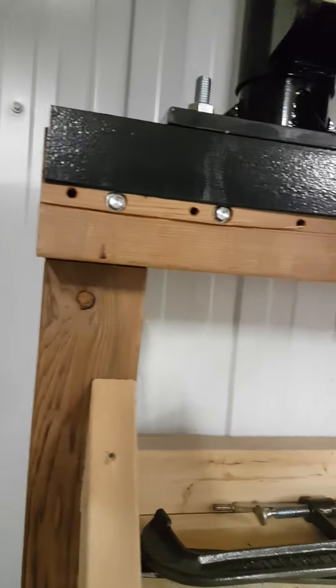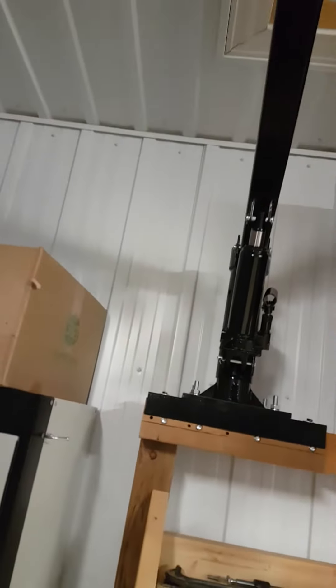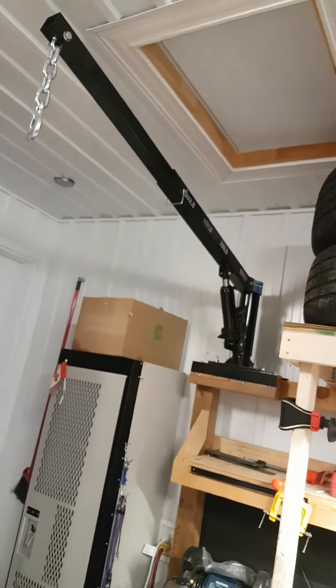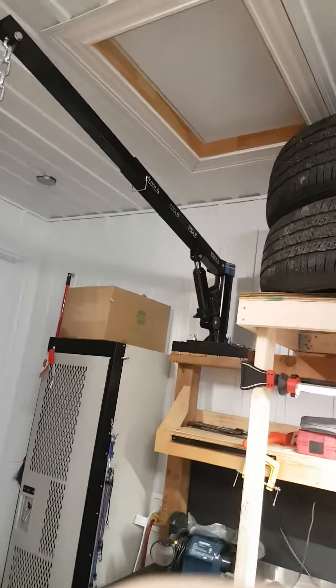And there it is — no more breaking my back. In the garage I've got my own little crane working. Just thought I'd keep you all up to date, folks. Later.